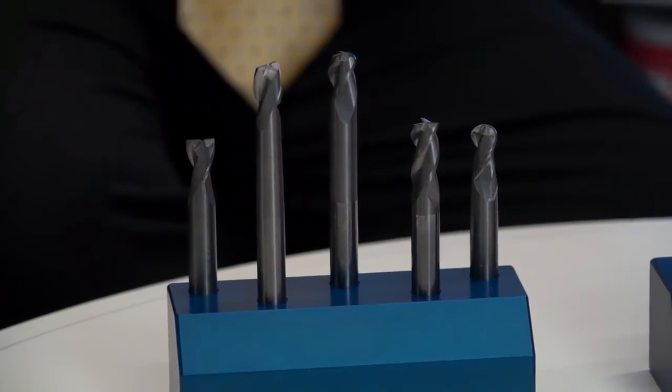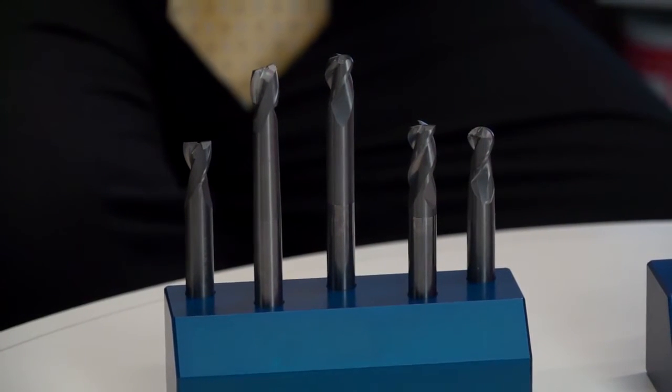Welcome to the MTD CNC TV studios. I'm joined by Nick from MA Ford. We've discussed in a previous video the Tough Cut XR and XT range, however we're talking about aluminium now. This is the Tough Cut XAL — they look very much aimed for the aluminium market. I know it says it in the title Nick, but tell us a little bit more about them.